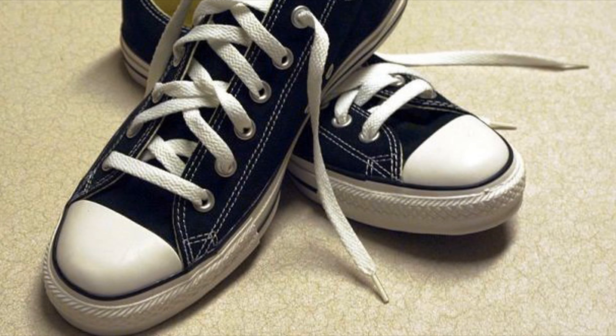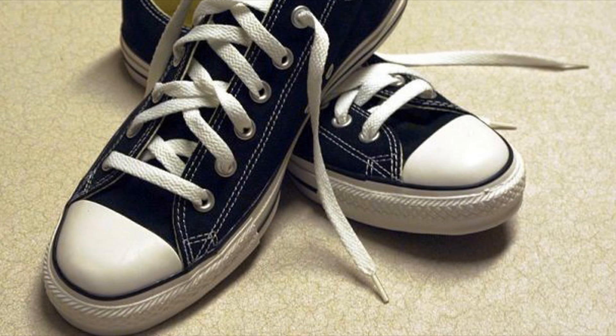Number 6: Sneakers. Don't bother scrubbing your sneakers' dirty soles with soap and a cloth. Restore their glory easily by just rubbing some toothpaste on them.